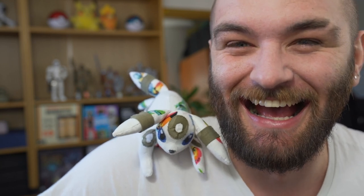Look at him! It's so cool! You're talking to me. Look at him! Hello!